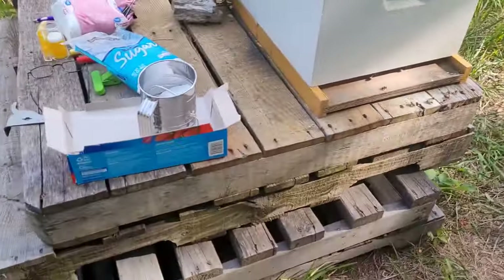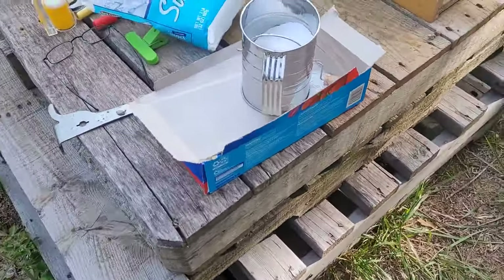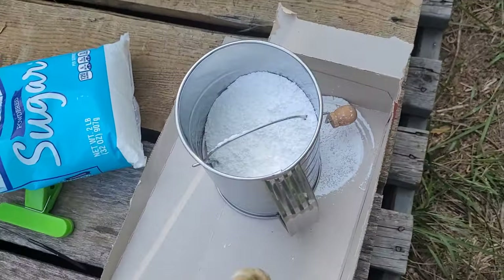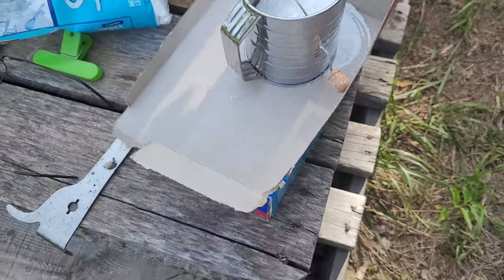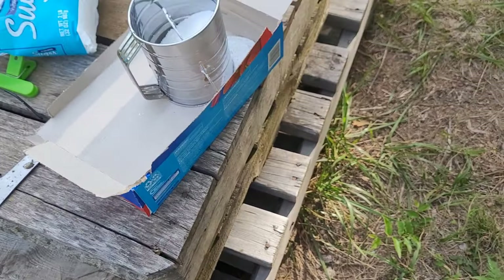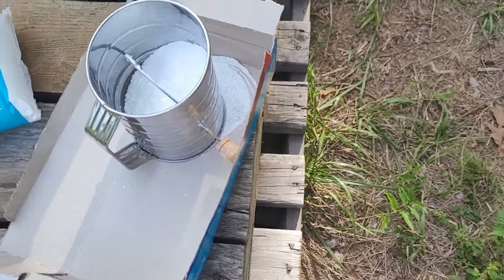Oh, I wanted to show you something. We have this old Ziploc bag or bag box, and we're putting our powdered sugar sprinkler thing on it, so that whenever we set it down we don't lose all that powdered sugar. It'll kind of keep it from falling out.